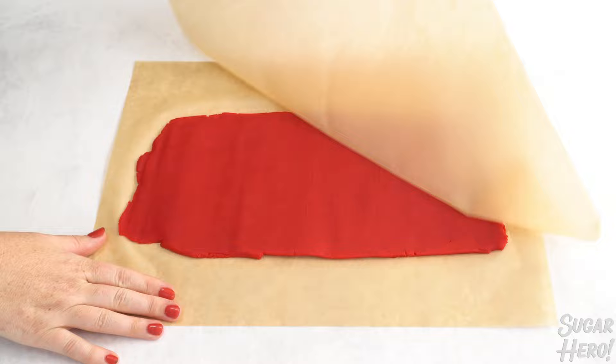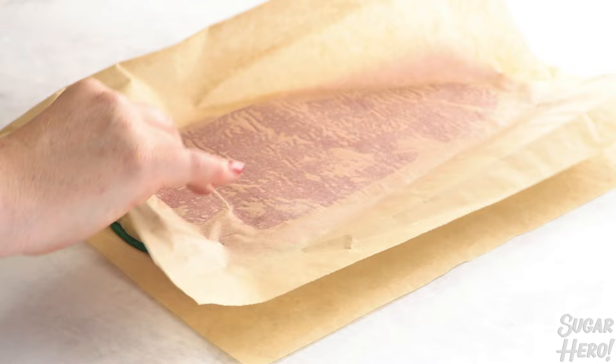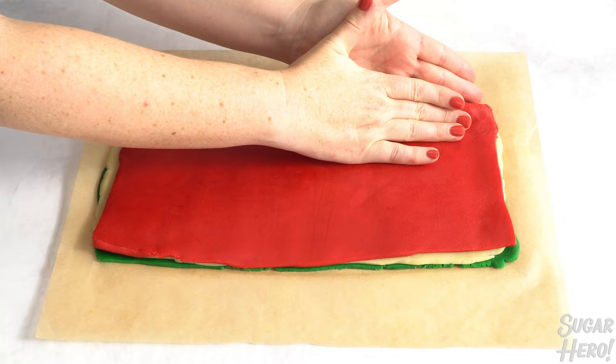Layer the rectangles on top of each other with the white color in the middle. Now start rolling the dough into a tight log. You can use the parchment paper on the underside to help you roll it over on itself, and you want to be really gentle as you coax it into a spiral.